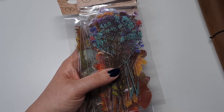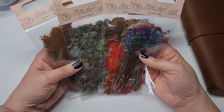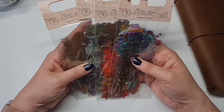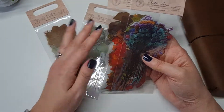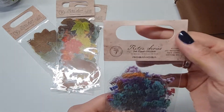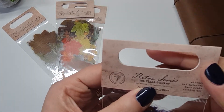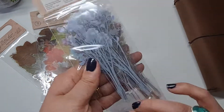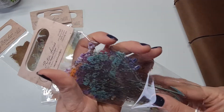And lastly, these botanical packs — I've been itching to use these. They've been in my Amazon cart for weeks and weeks saved for later, and I finally thought right, I'm going to get these. I've seen others use them in their art journals and I just think they're gorgeous. You get 10 patterns and I believe 20 pieces per pack.